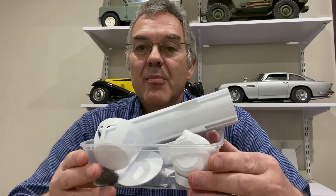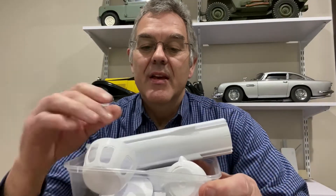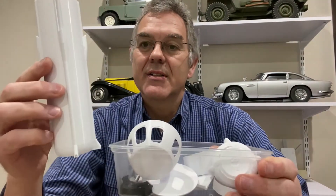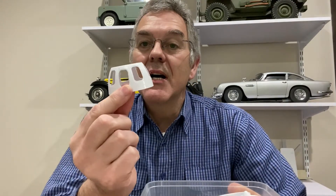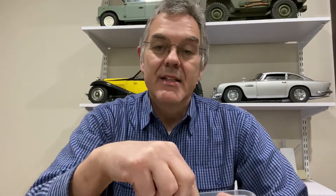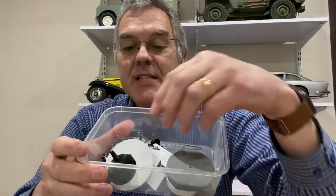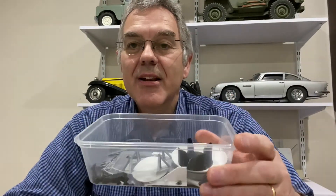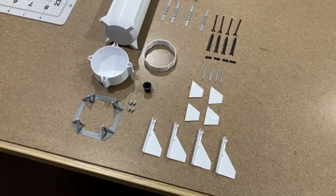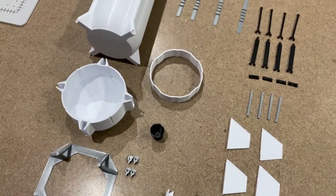I've actually got all the parts printed out now — didn't take very long and they're all in this box. You can see there's the rocket itself, various other parts, the top of the rocket, the bottom of the rocket, and various other bits and pieces which we'll start to glue together and see what it looks like at the end. I've laid all the parts out and you can see there's quite a few of them even though it's a small rocket.